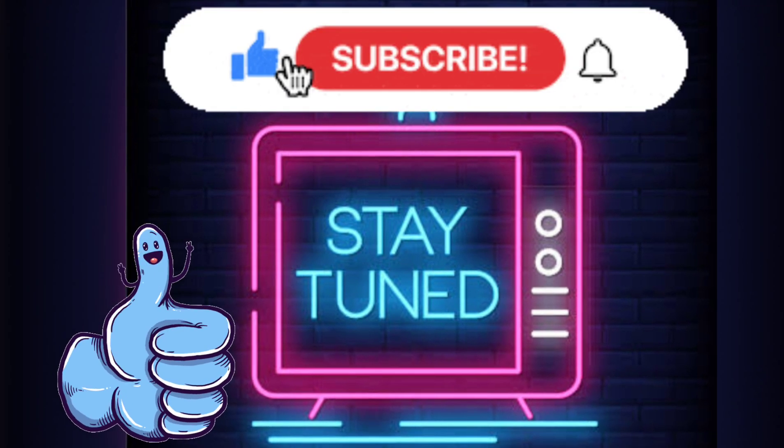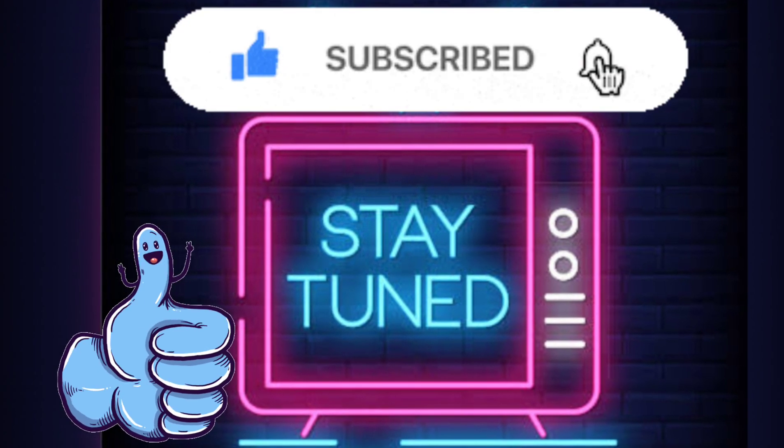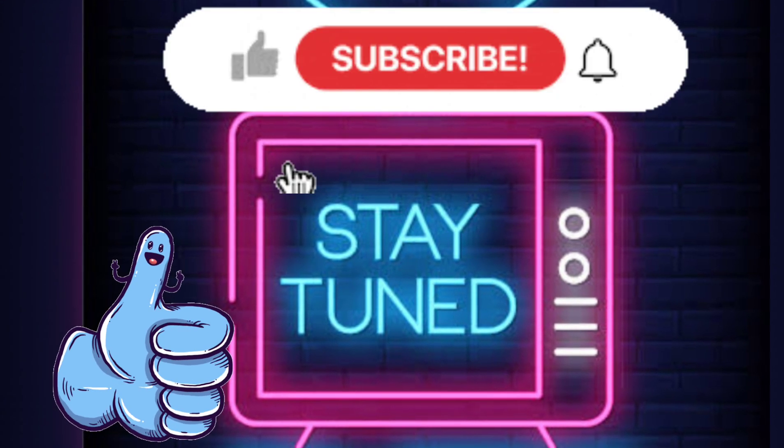Stay tuned for the next video to watch what to do when injured at a particular part and how to get relief while doing yoga.